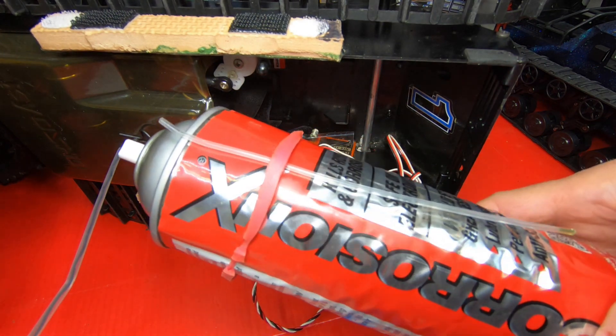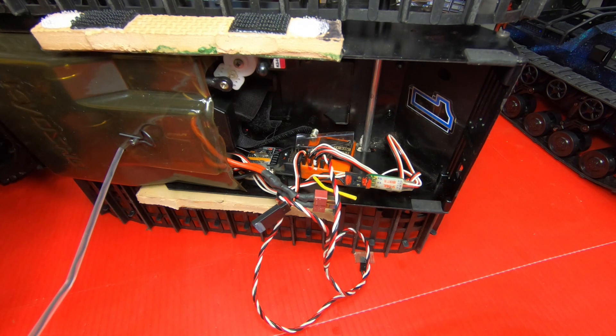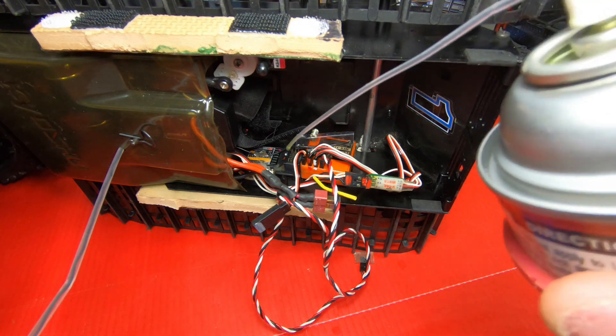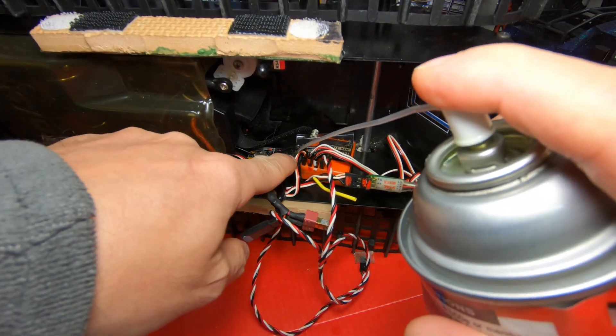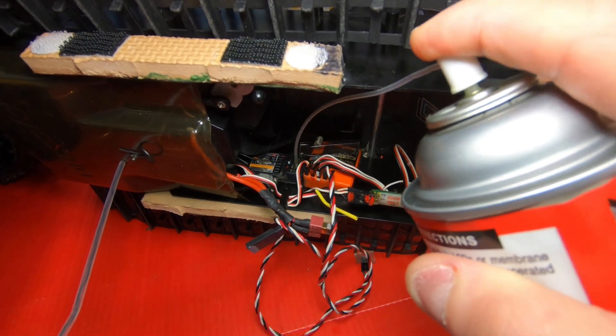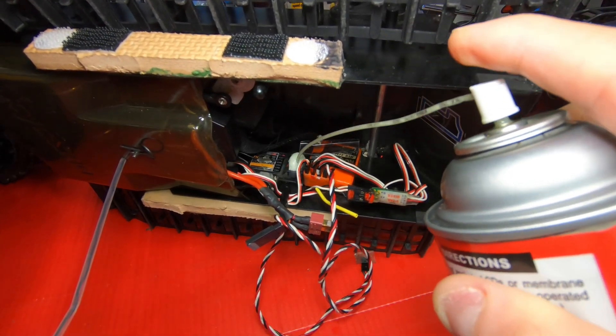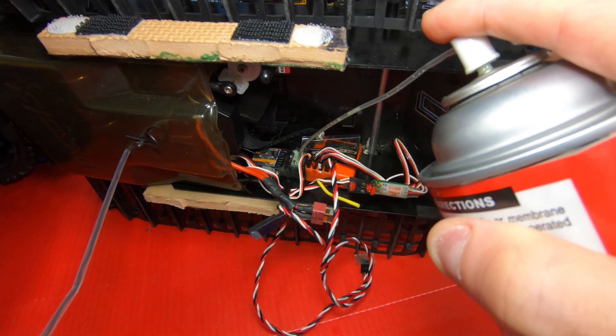So what I'm going to do is spray some of this Corrosion X on here — this stuff works awesome for waterproofing. Like I said, you don't really want to do it the way I'm doing it now; you want to take them apart and take the boards out. But I'm just going to spray it in the ports here. You can see on this one right here. Just let it go in there.